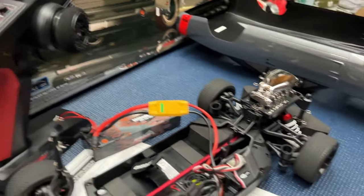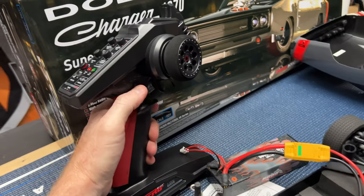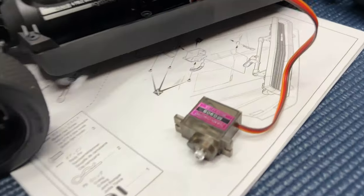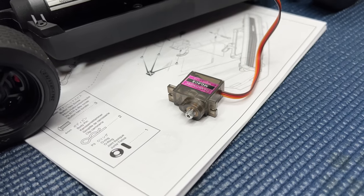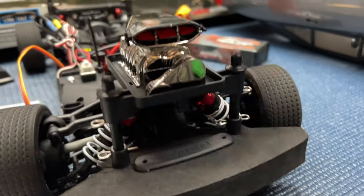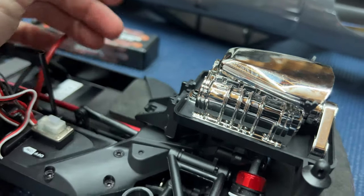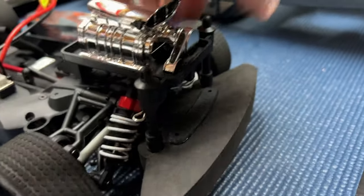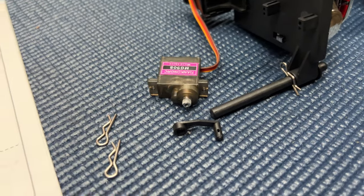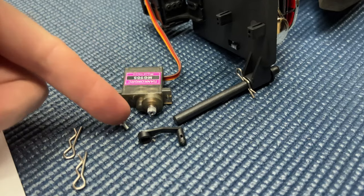My servo is plugged into channel three — not really that bad to get into the car. Turn on your radio first, then we'll turn the car on. Making sure again that channel three is all the way to the top — you should hear your servo move too. All the way to the top. Now we can power this down, removing the body clips — one there and one there. You just slide this back towards the back of the chassis and slide this off.